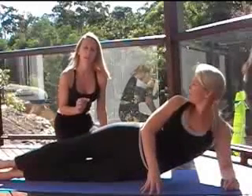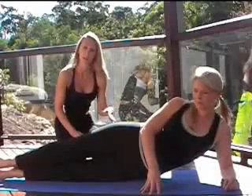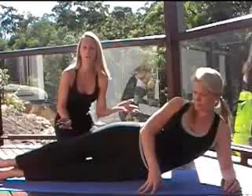Each of these exercises we are going to do for 30 seconds and then we will do the other side. Four exercises for 30 seconds each — it doesn't take very long. Four minutes and you are all done.